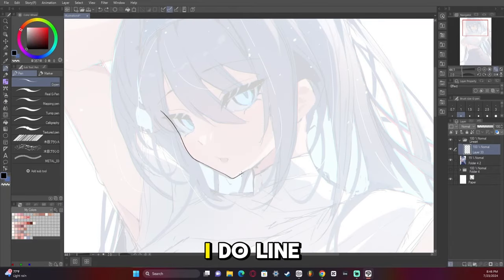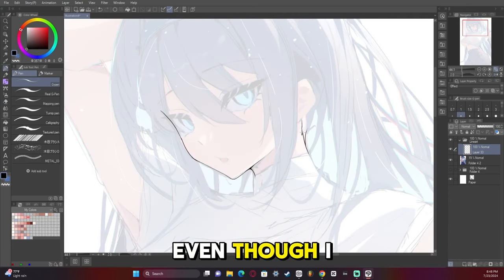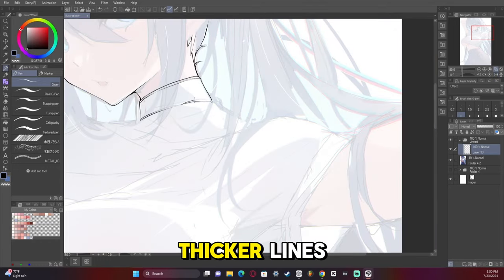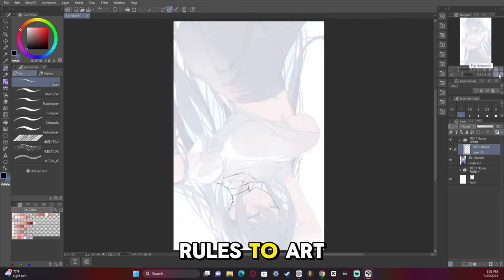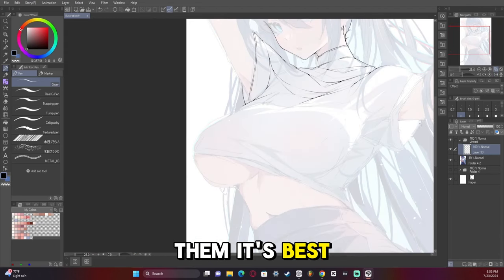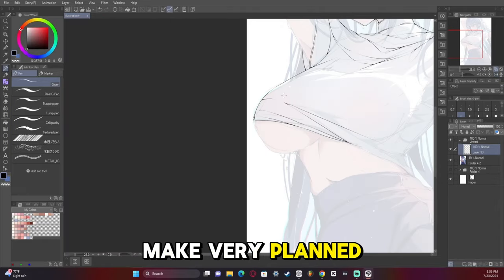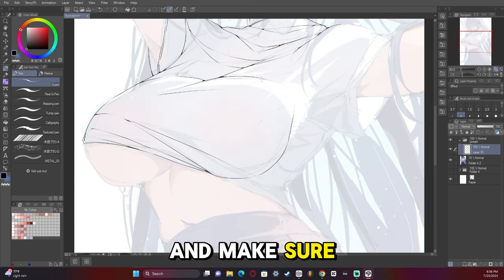Whenever I do line art I like to use very thin lines because I like to let my rendering stand out more than my line art, even though I put a lot of effort into my line work. You can use thicker lines — there's no actual rule to line art, much like there aren't that many rules to art. There are things you should follow and know, but you can break the rules. To break them, it's best to know them first. My advice: make very planned, thought-out decisions on what you want to do.